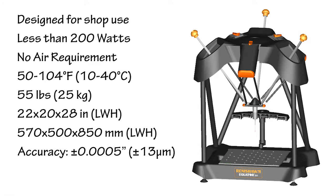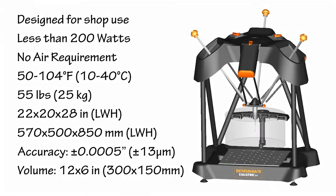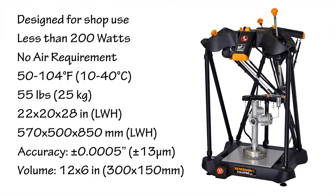The volumetric accuracy is plus or minus five ten-thousandths of an inch, and the working volume is a cylinder with a 12-inch diameter and a 6-inch height. In addition, an extended height model is available for measuring taller parts.